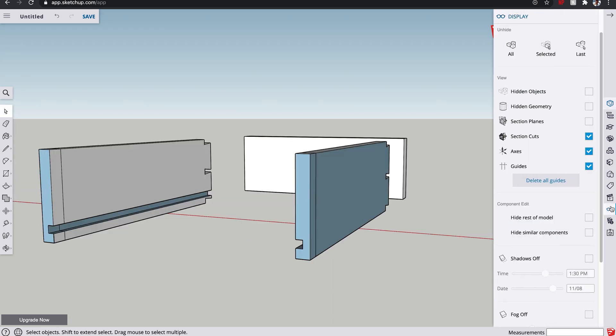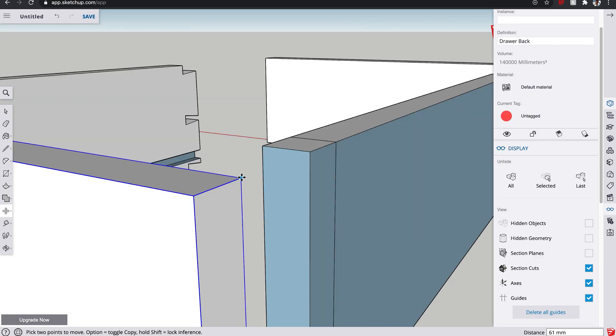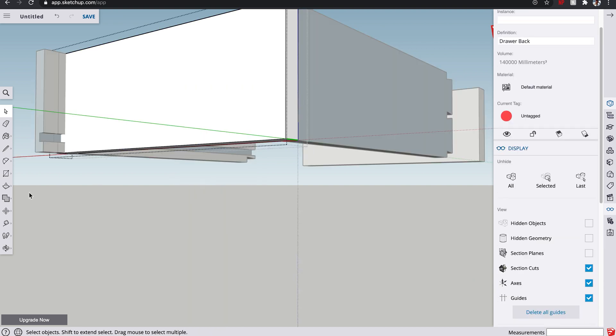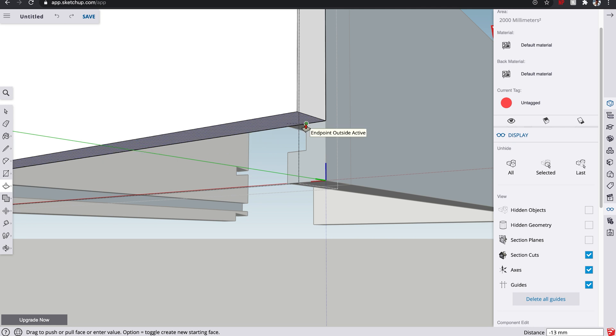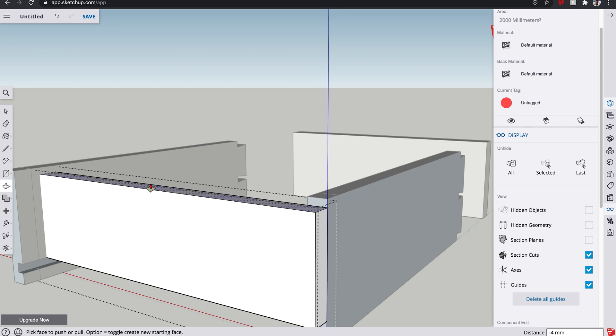Let's unhide the drawer back because now we can work out how high it needs to be. If we get this into position and edit this component, we're going to push it up so that it is level with the top of the groove. Usually on the top of drawer backs you tend to lower those down about three or four millimeters as well — this allows air to come up from the back of the drawer as you're pushing it in. If that's a perfect seal it just creates an area of high pressure, and if you've got lots of drawers it might end up pushing the rest of the drawers out, which is quite annoying.